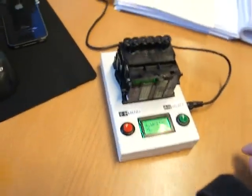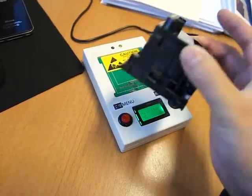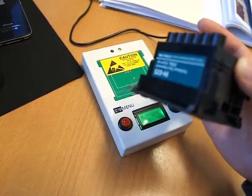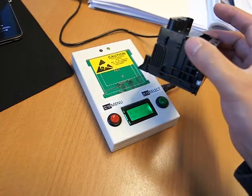Now it's done. As simple as that — this print head has now been reset to the data that has been saved in this device.